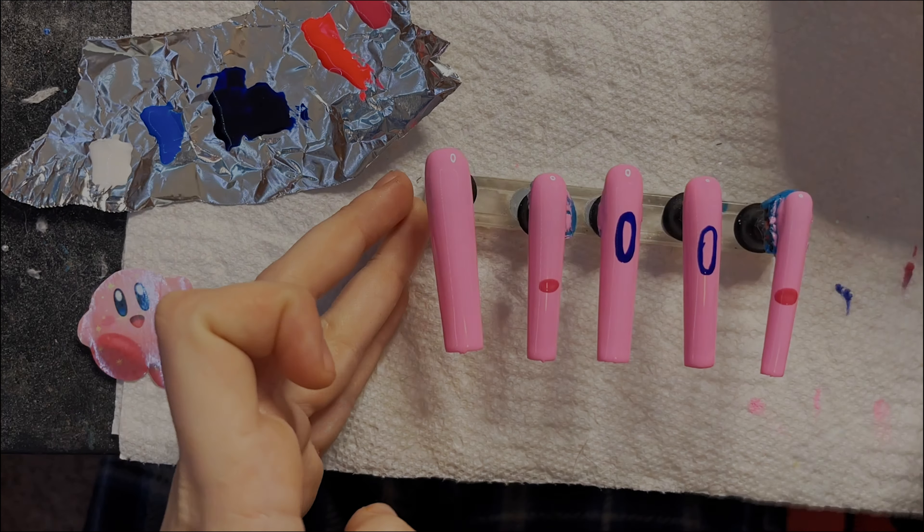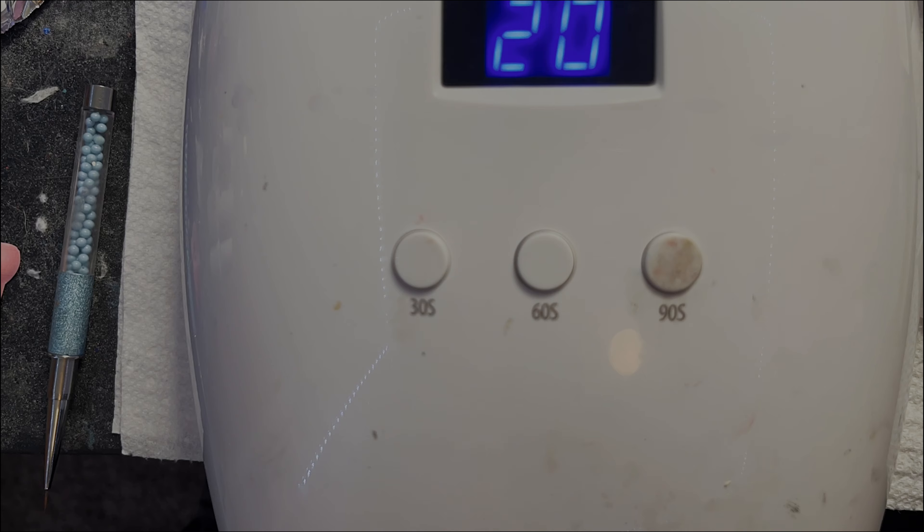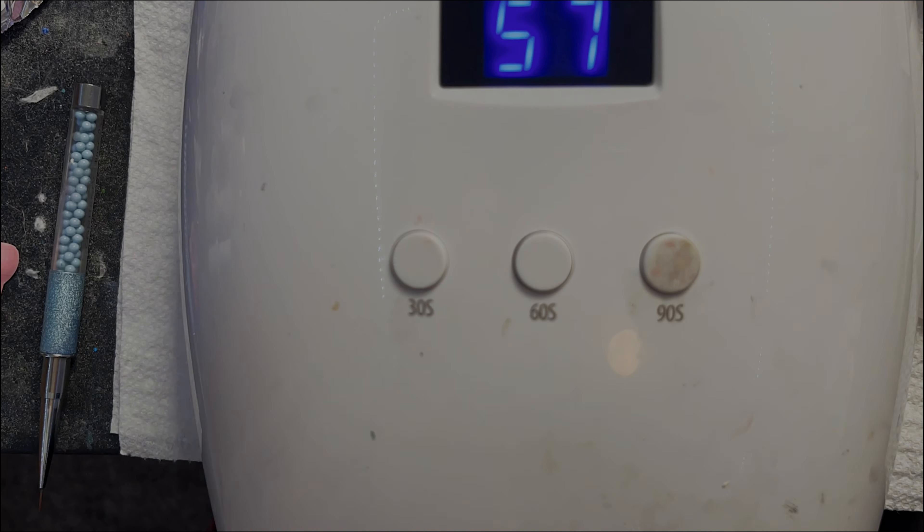Starting off with Kirby's face — we start off with the eyes and just kind of make these oval-like shapes. Then I put some lines on the other sides and rounded those off for his little cheek spots. Then we cured that for 90 seconds double time. I feel like it works the best when you do that — it just gets the best results.